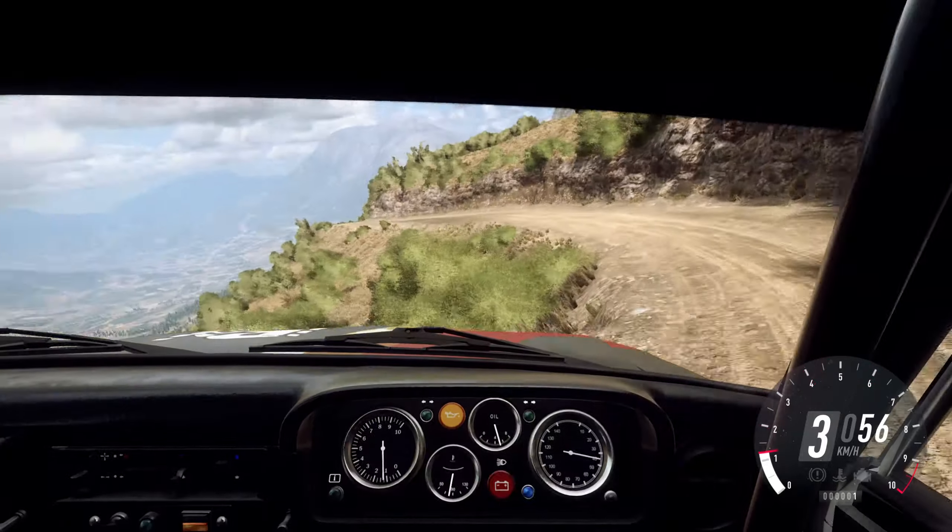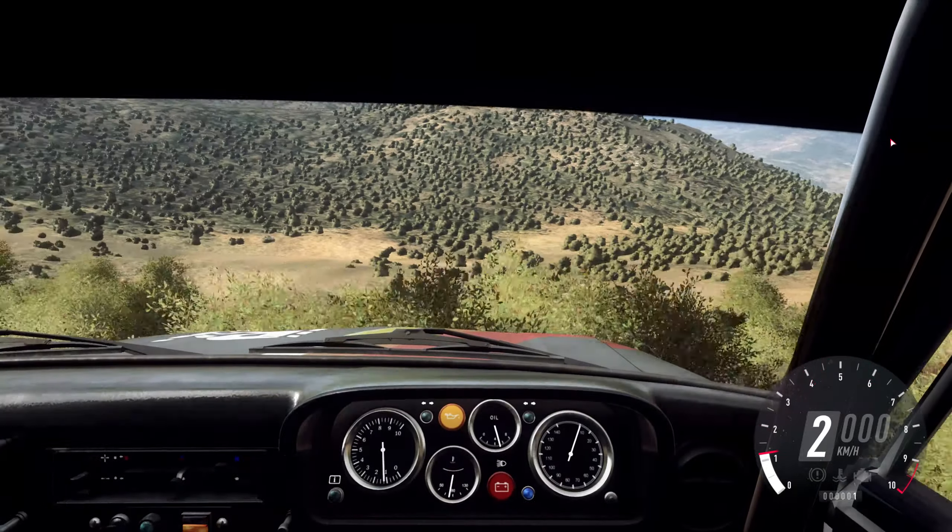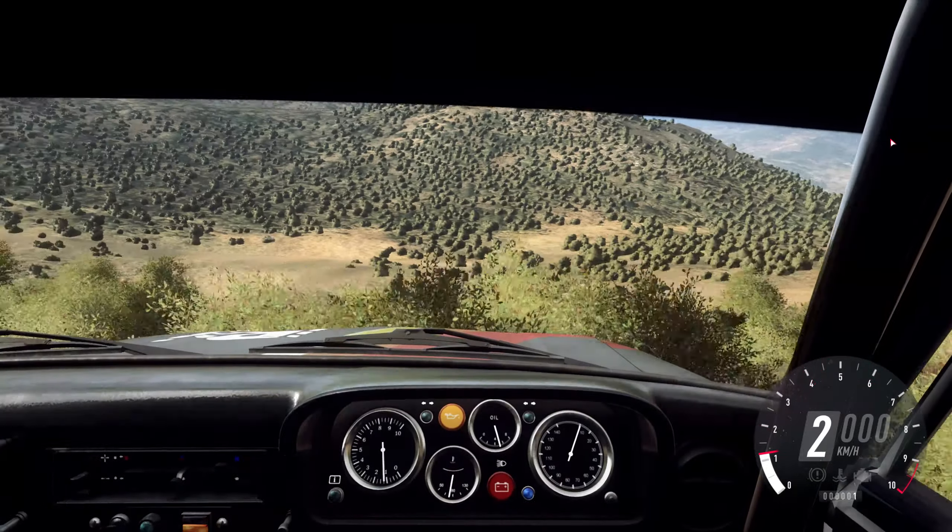6 right to the crest, the jump, caution, narrow for right. Into 3 left, open to 4, long tightens.